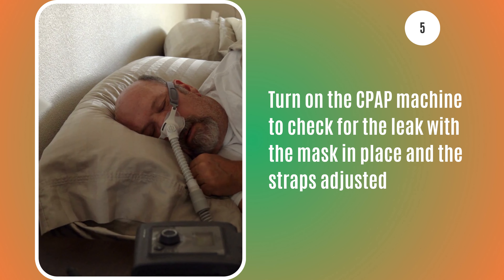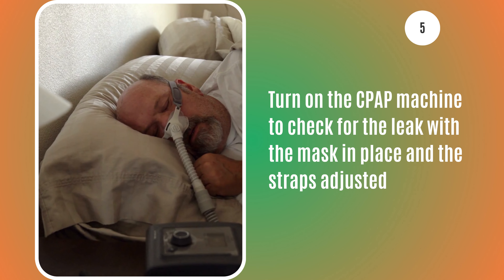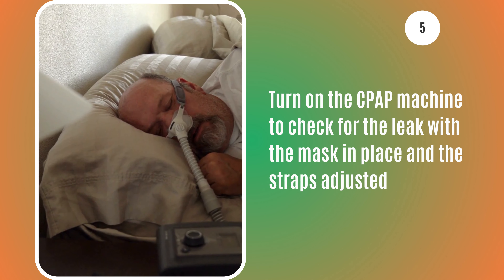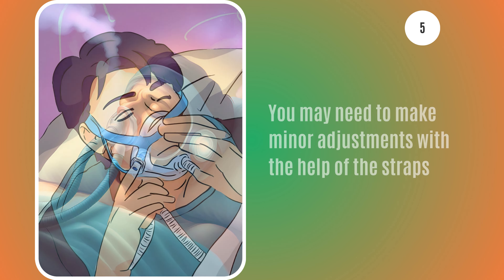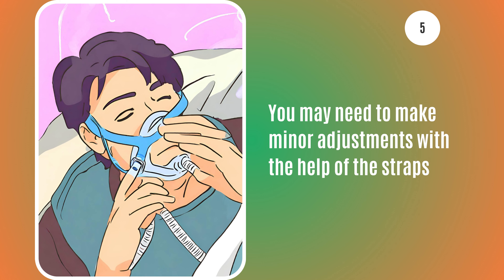Turn on the CPAP machine to check for the leak with the mask in place and the straps adjusted. As the air flows, check for any leaks around the mask. You may need to make minor adjustments with the help of the straps.